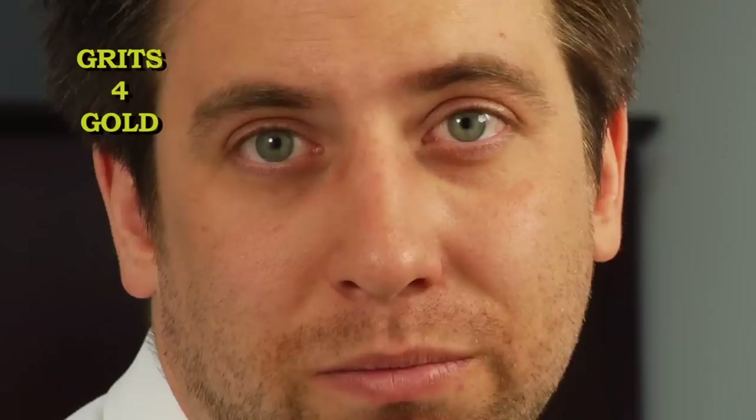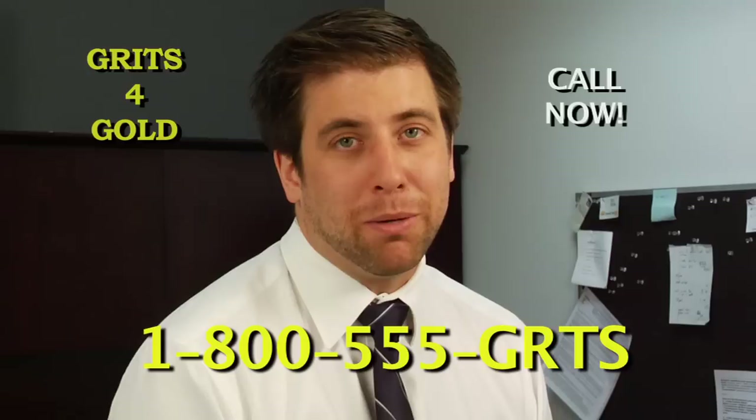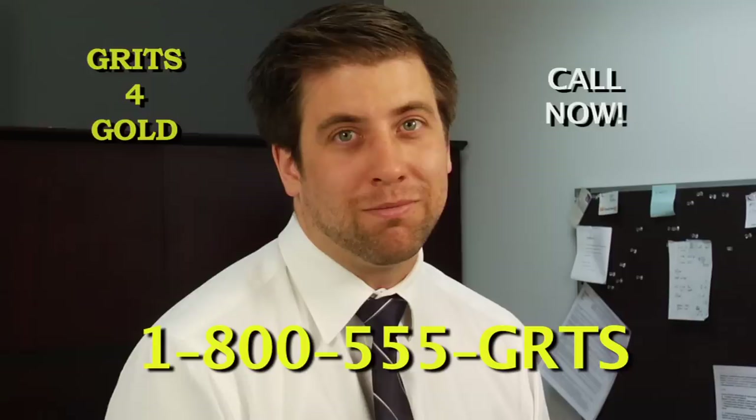Gold for porridge? You might as well set your gold on fire. Gold for gruel? You must be kidding me. So get to your phone and call the number below. Your heart might be made of gold, but your tummy wants grits.